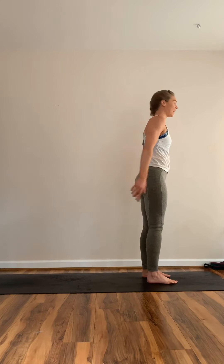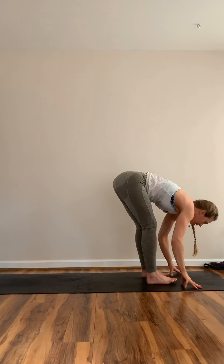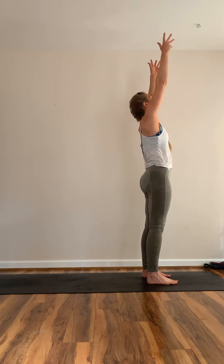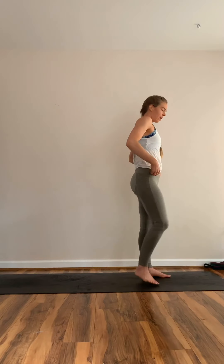Feet hip-width. Inhale reach up, look up, exhale through chair pose to standing forward bend. Inhale lift halfway, exhale fold. Inhale sink back engaging glutes through chair, rise up, exhale hands through heart. Transfer weight back and forth. Come into standing balance — feel the abdomen engaging to help with balance. Hands to heart, finding tree pose, Vrksasana. Weight comes into the right leg, open the left knee out to the left, hip point staying squared forward. Come to the ball of the left foot at the inside of the right ankle, or lift to the calf or inner thigh — anywhere but the knee.